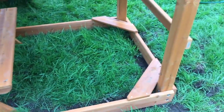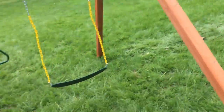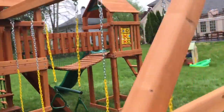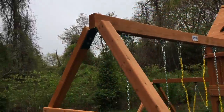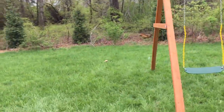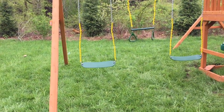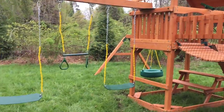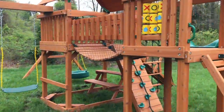Here is the built-in picnic table, and here is the corner sandbox area — so if you want to do a sandbox down here, you have these corner seats. Just like all the Gorillas, it comes with two belt swings and a trapeze on a beefy four-by-six swing beam. Each belt swing is rated for 225 pounds, and the platform is rated for 800 combined pounds.